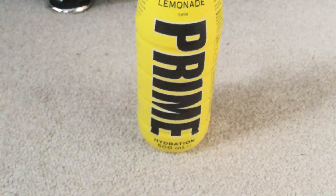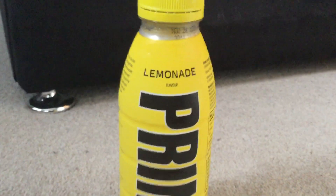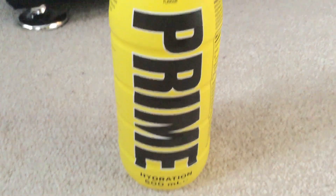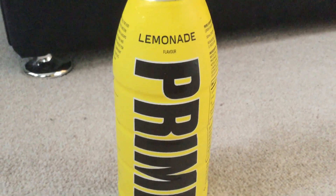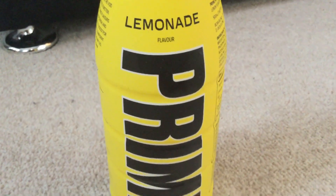This Prime Hydration drink is also delicious. The lemonade Prime Hydration drink is now my number two, or I think it's my number three favourite Prime Hydration drink of all time.